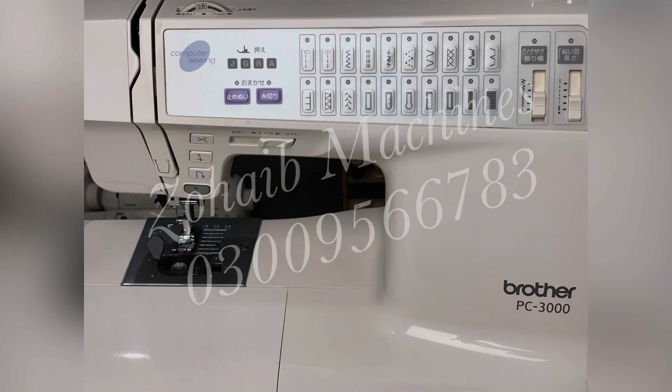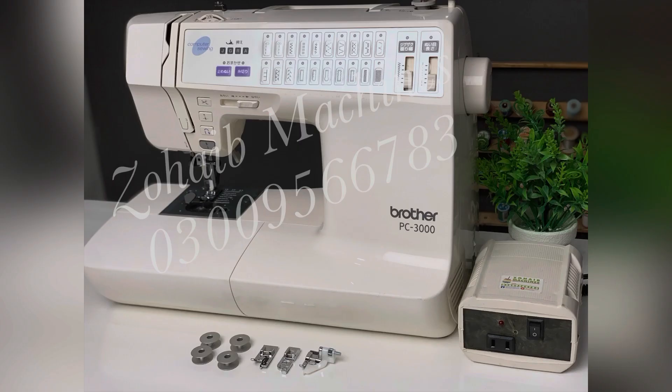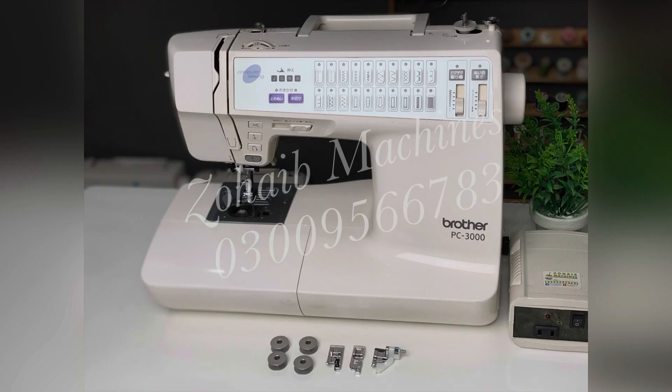Brother PC is a fully automatic machine. It has features like car, rafoo, etc., and is a big size machine. The price is 20,000 rupees. You can also buy this machine.